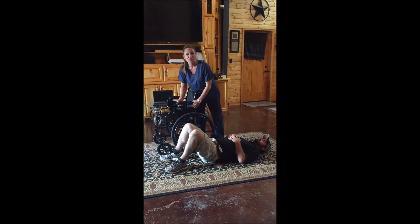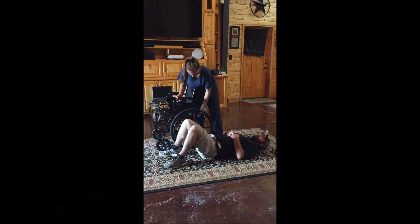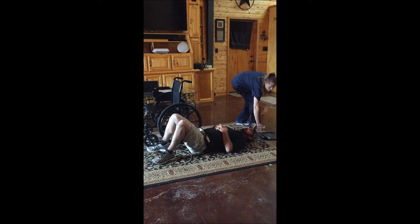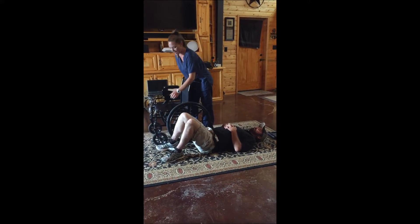First, you need to remove the armrest. Then, make sure you lock the wheelchair brake.